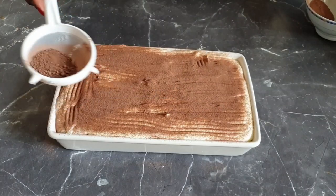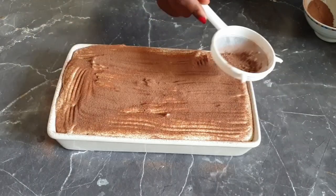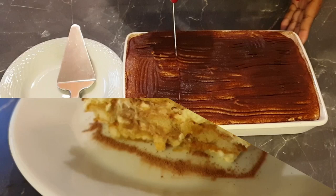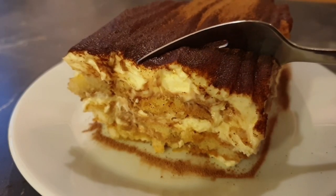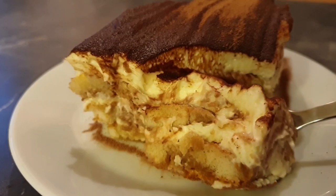Now add your cocoa powder, then refrigerate your tiramisu for not less than eight hours. Now let's slice this up — and there we have it, a perfect dessert. So yummy, so moist, so delicious!